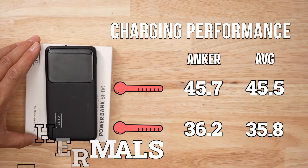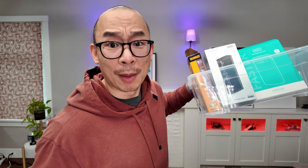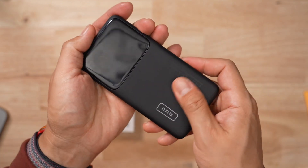In terms of thermals, this product ran a little hotter during discharge and recharging, but only by a tiny amount — I wouldn't be concerned about it. The manufacturer claims this is one of the slimmest battery banks on the market right now, and based on my test group, it actually is the thinnest one. The product does have a soft rubber finish, so fingerprints are going to be an issue.